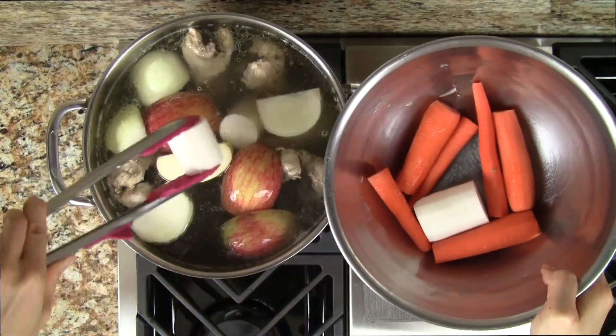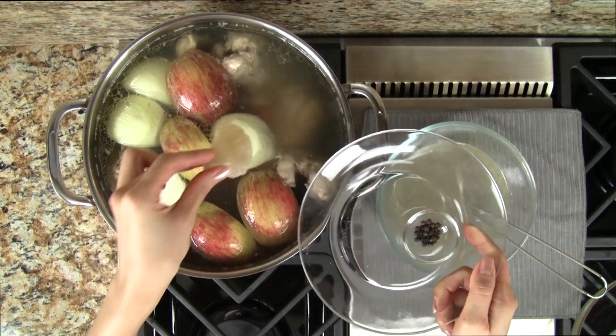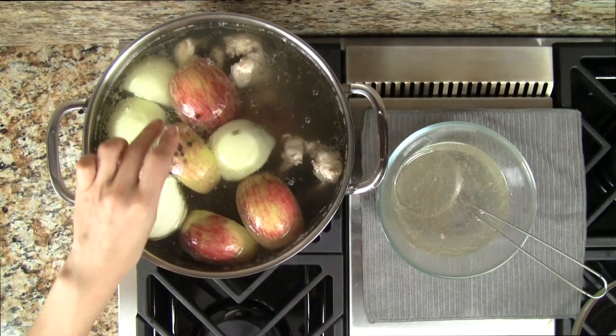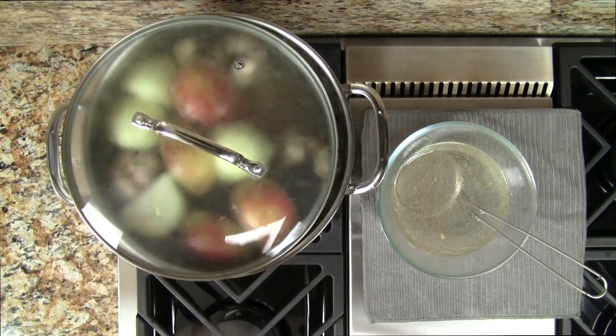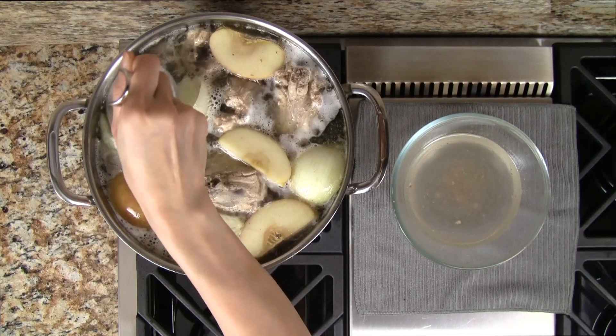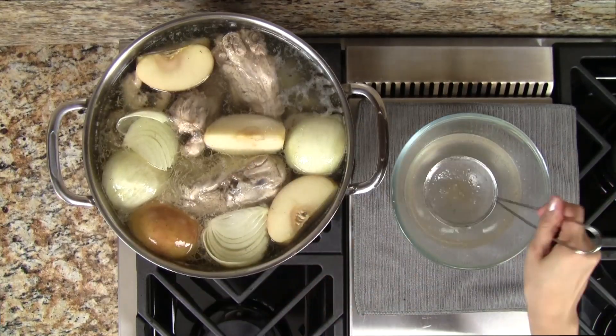After the stock has simmered for 20 minutes we add the fruit and veggies. We also add the rock sugar, peppercorns, and salt. We cover the pot leaving a slight opening and then cook on low for one hour. Every 15 minutes or so, check the stock to make sure it's not boiling and then skim off the foam.